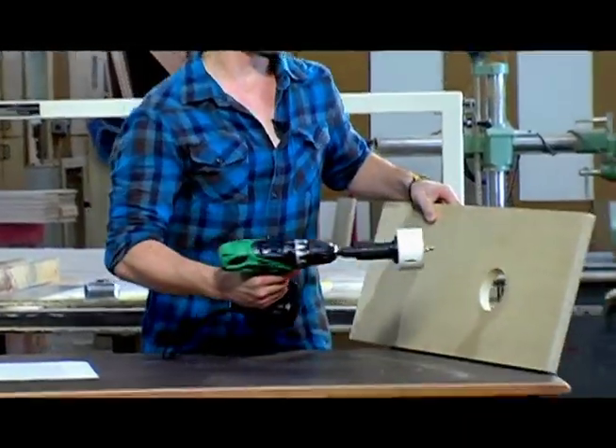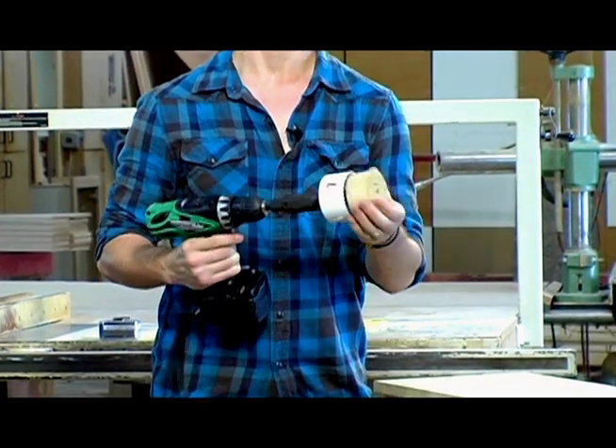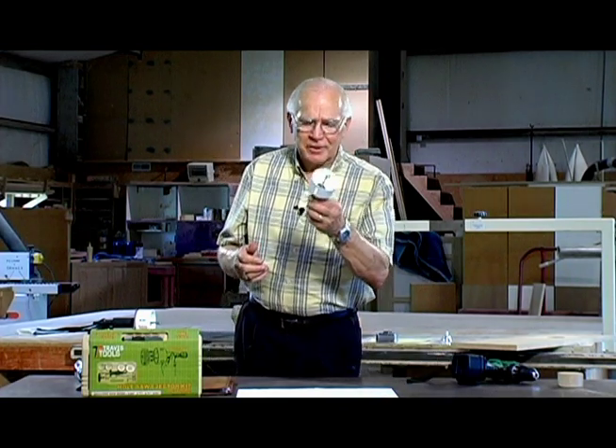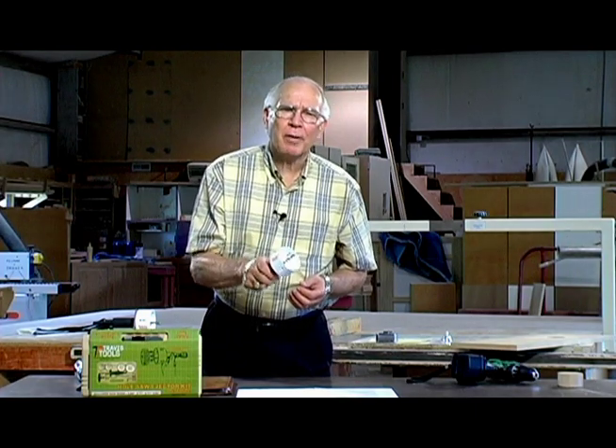Once you bore your hole you simply reverse your drill and the slug falls right out. It's just that simple. Now the design wasn't that simple, but after two years of development we have a product that works perfectly and solves a major problem.